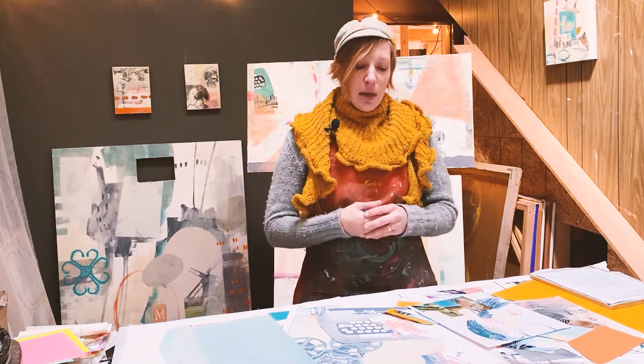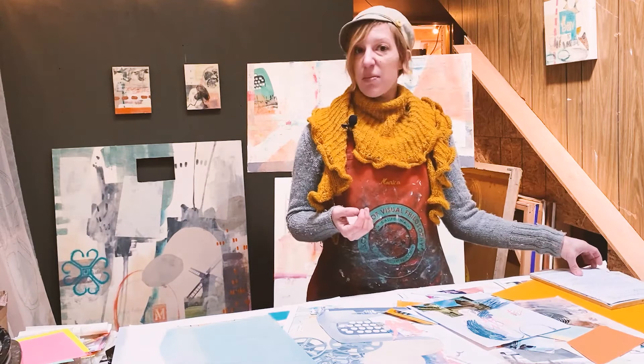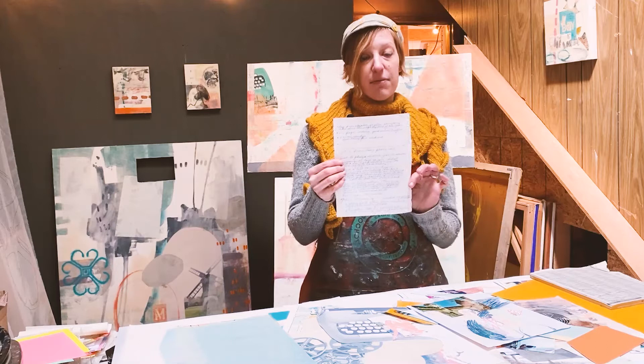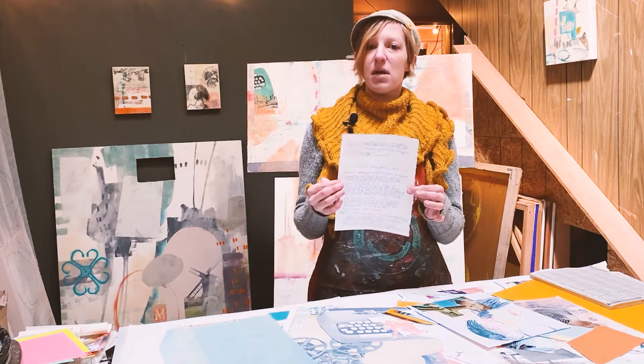If you didn't want to use the actual page — say you liked the look and meaning but it was too delicate — making a scan or taking a photo and printing it out is a really good option. You can transfer it or collage the photocopy. Color copies look pretty much like the originals.